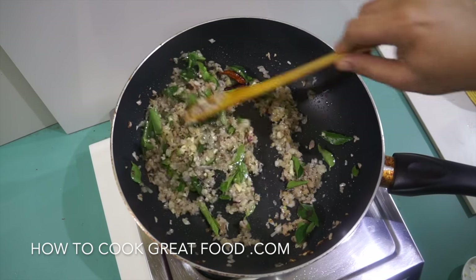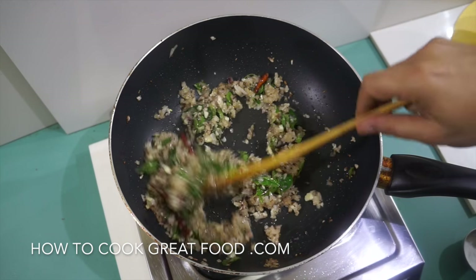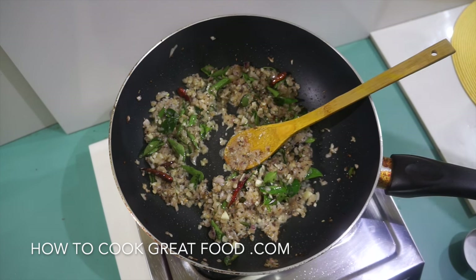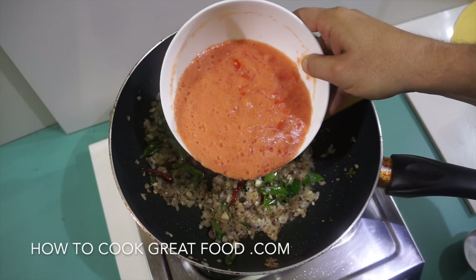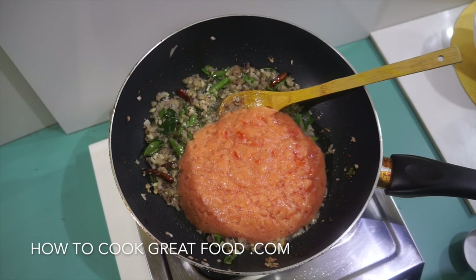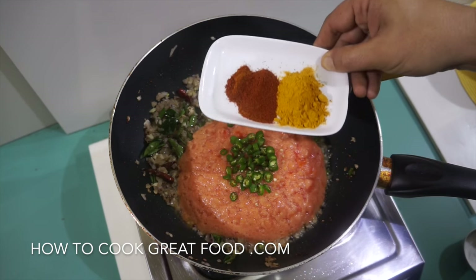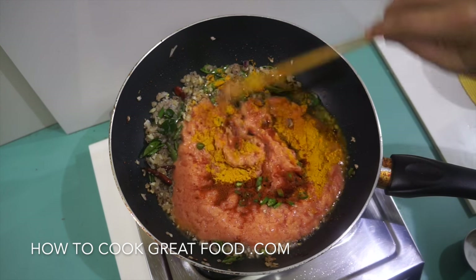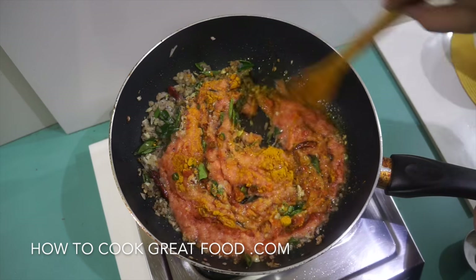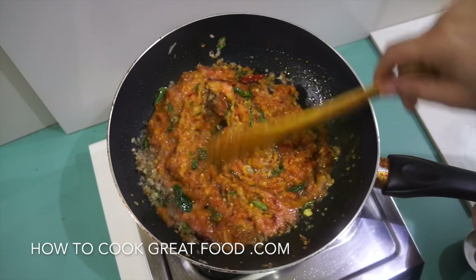After another two minutes stirring all the time, we're now going to turn the heat down a little bit and go in with our fresh tomatoes from the food processor. To that I'm going to add some fresh green chili, and today I'm only adding two spices: turmeric and chili powder. Give this a nice good mix.